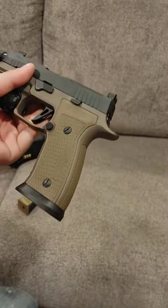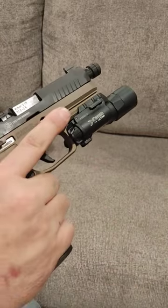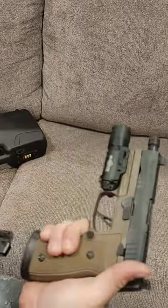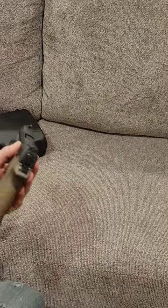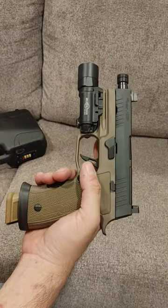Nice beaver tail. I love how the grip modules are removable, flared magwell, and for fun I threw my Surefire X300 Ultra on there — because you guys seem to think the only thing I have is Olight, but that ain't true. This thing is gorgeous still.